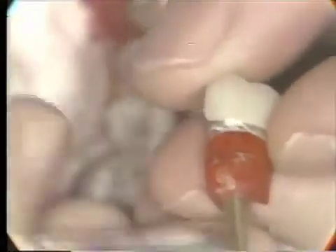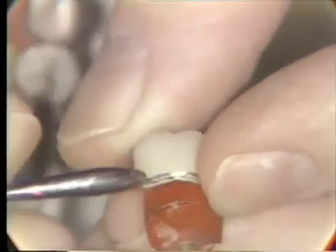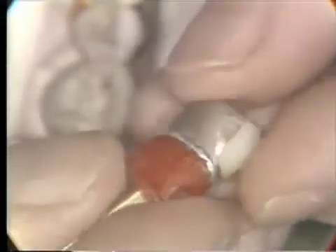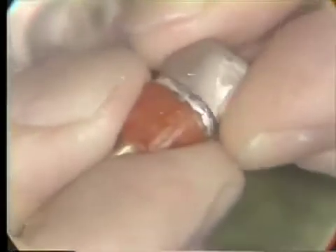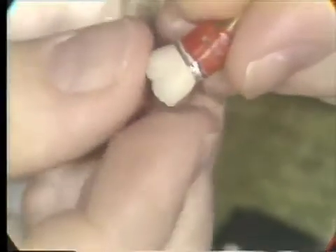On these posterior crowns we use a gold collar. This is more compatible with the tissue. In the anterior part of the mouth we wouldn't be able to use this because it would be obvious from the aesthetic standpoint. Now I wouldn't finish the margins down too closely at this stage of the laboratory procedure. If we were going to do a remount, you might damage the margins if you tried to thin them out too much. So we check the dies and the individual fit of the casting onto the die, and make sure that there are no irregularities inside the casting. These should all be sandblasted and you individually adjust each casting so that it goes down on the die.